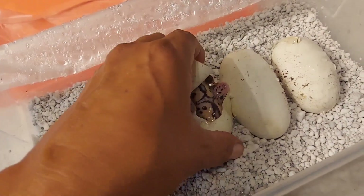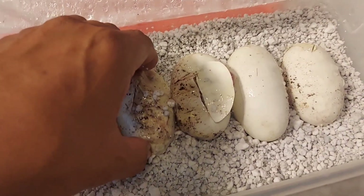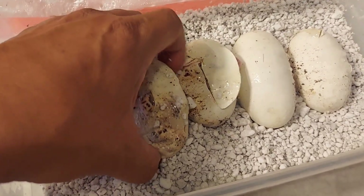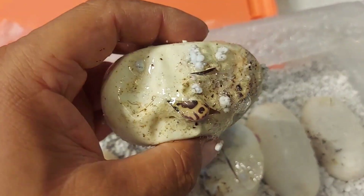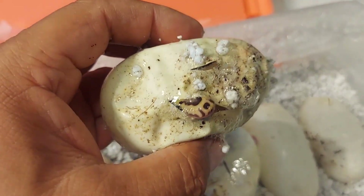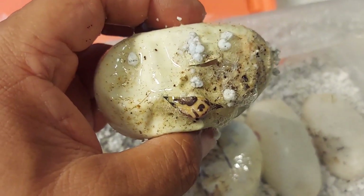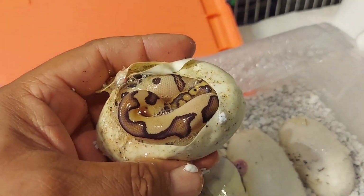Let me put them back nice and easy and cover it up. This one next to it has already pipped as well, so we'll cut this one next. You can see a little bit of the head — I see a clown head right there. This one looks a little more orange, so let's see what we get.